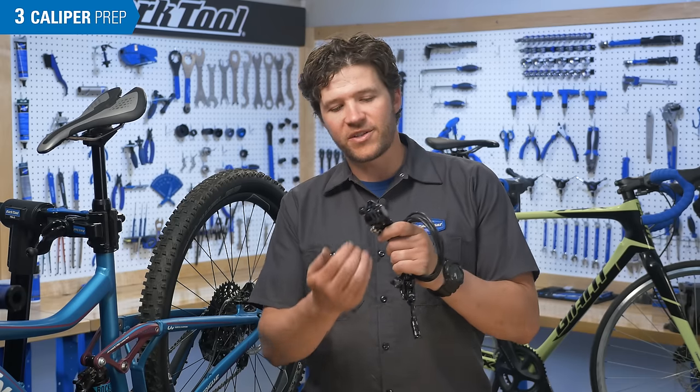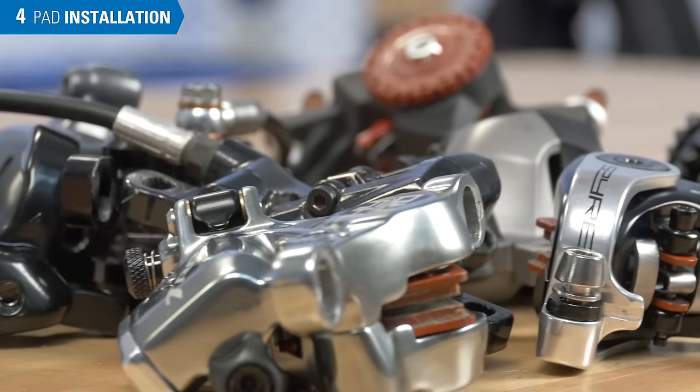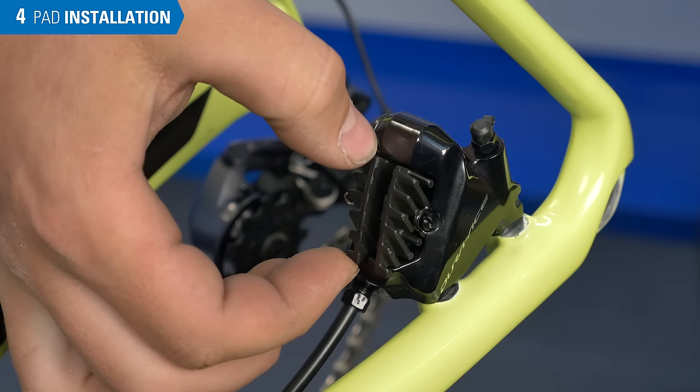Now that the pistons are fully retracted, we can begin pad installation. Installation is basically the opposite of removal, and again we'll walk through the various brake styles. A quick note: correctly installed pads will wiggle a little bit, and that is normal.